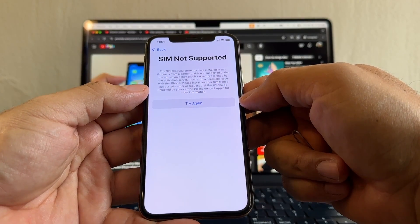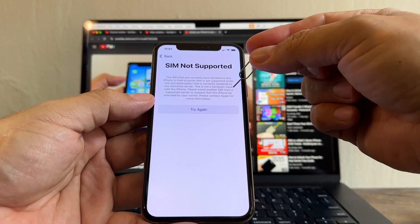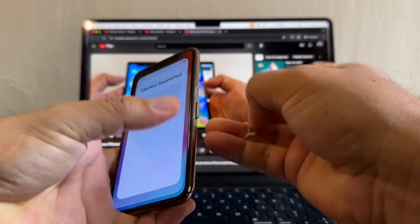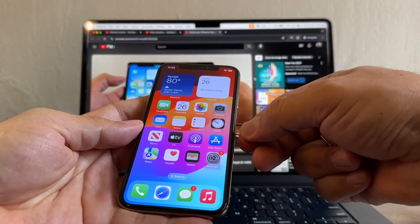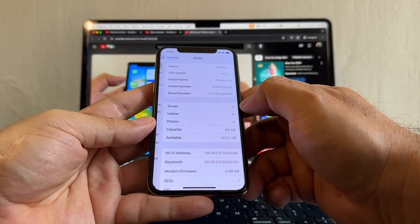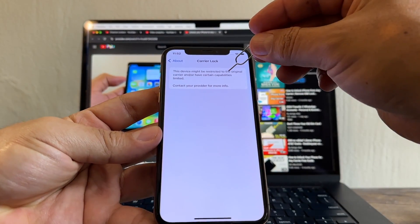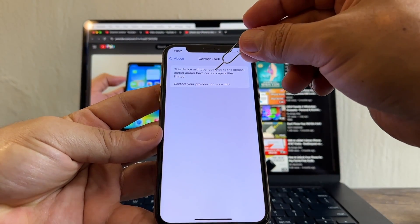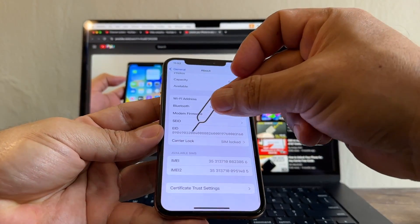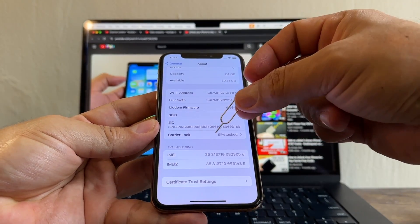'This is not a hardware issue with the iPhone. Please install another SIM from a supported carrier or request that this phone be unlocked by your carrier.' And that's what we're going to do. Also, if you go to Settings > General > About, you will see 'Carrier Lock / SIM Lock — this device might be restricted to the original carrier.' We don't have that message on Android, only the network lock message.